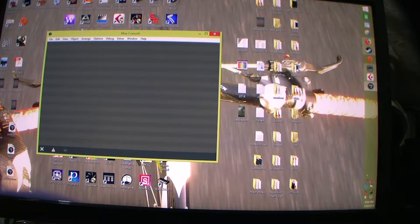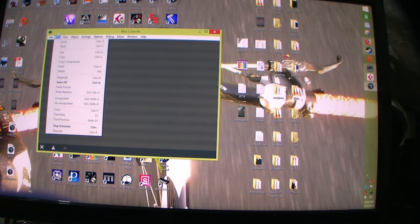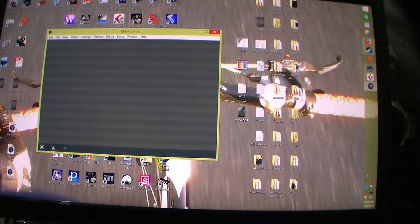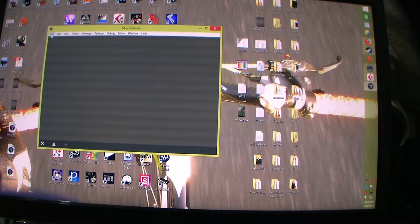I really missed Plugo, and then they came out with Max 7 and almost all the Plugos are now available in Max 7. For a while you had to use something called Max for Live to use Plugo through Ableton Live, but I'm not an Ableton user, so I had to wait.